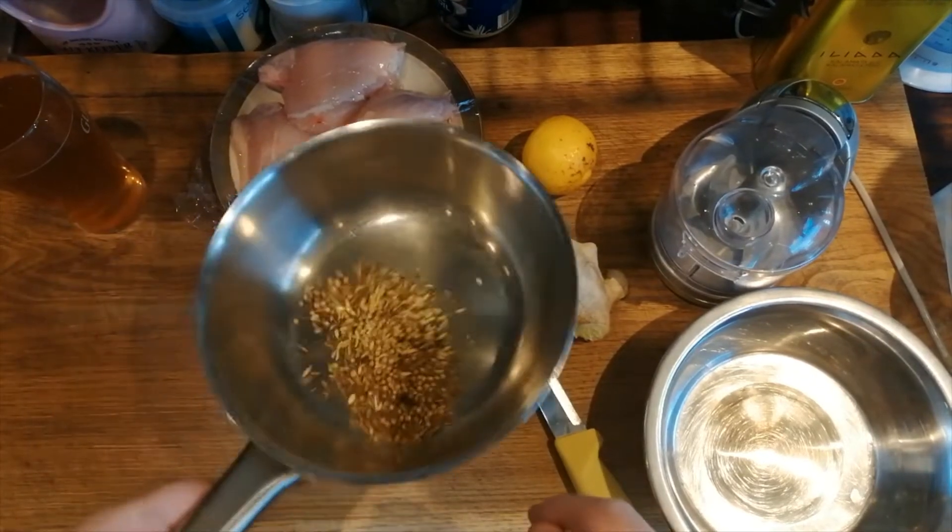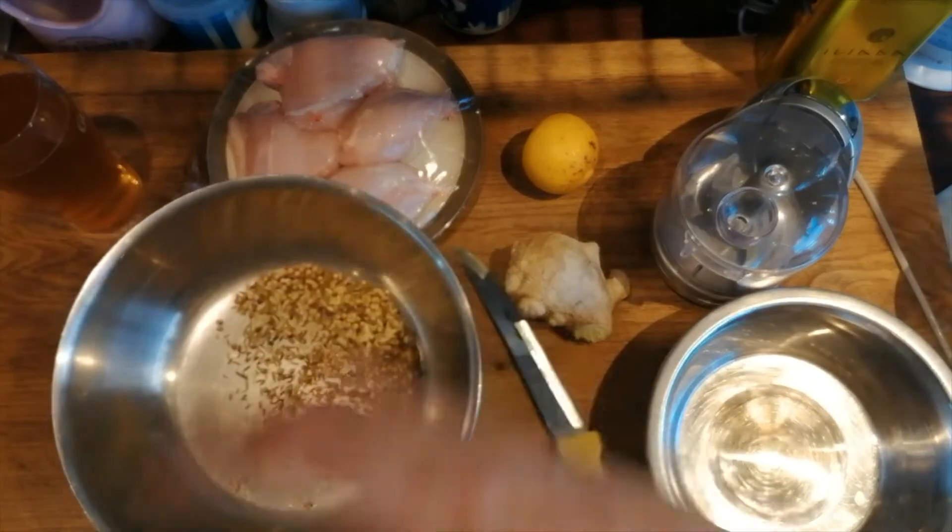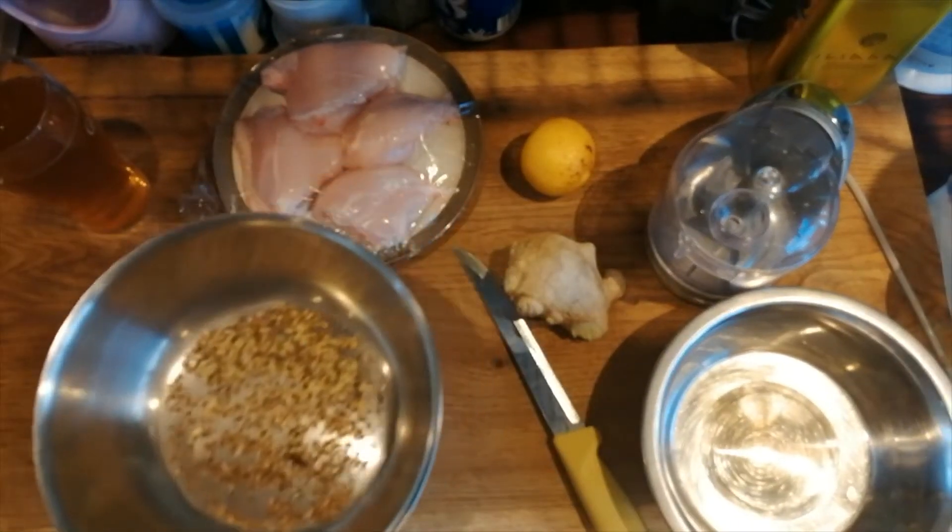So that's all the dried spices in there. I'm now going to put it on a really low heat and just warm it until we start to get a good smell come up and the natural oils come out.